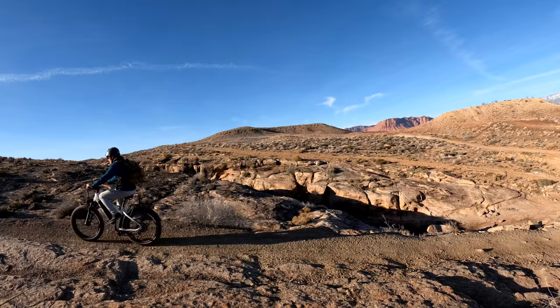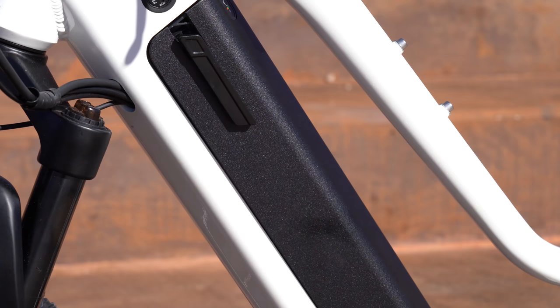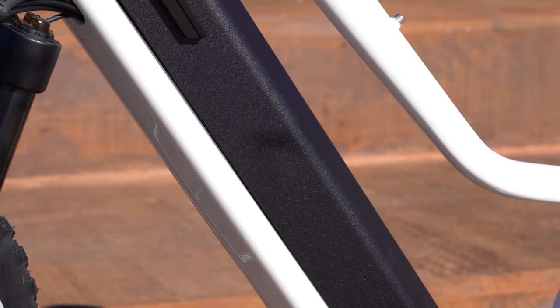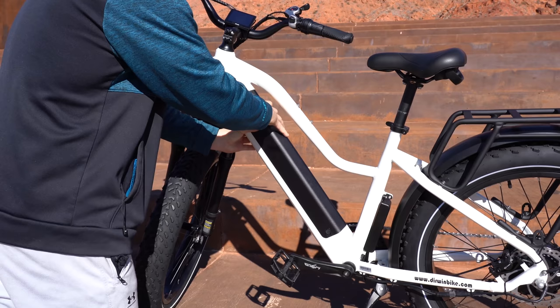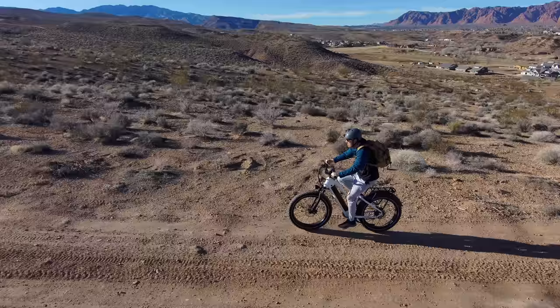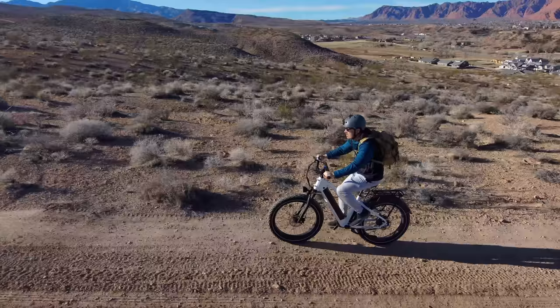Starting with the speed test: the Pioneer comes with a 750-watt motor powered by a 48-volt 15 amp-hour lithium battery. It's very easy to remove — it has a handle on the left side, which is my favorite design. It takes six to nine hours to recharge, which is one of the longer recharge times I've seen.